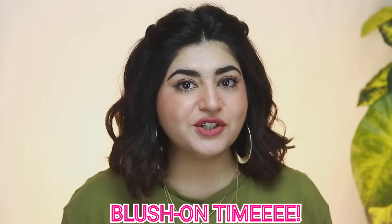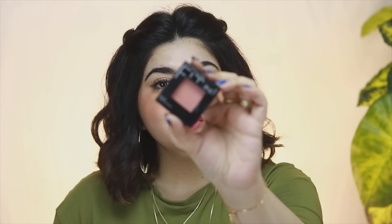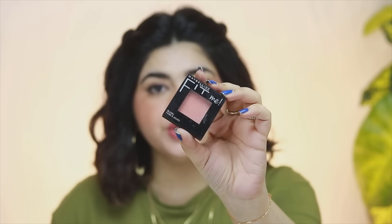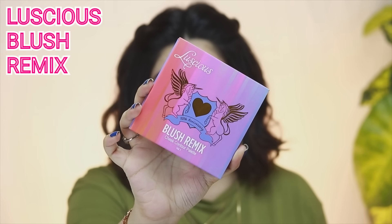Obviously there are a lot of blushes in the market, but I will be telling you my reviews on a few. One of the most famous ones which we see in every other stand or shop is the Maybelline Fit Me blush-on. I do really like the blush-on but I feel like it's not as pigmented. Yes, it's budget-friendly and very easily available, but it is a light blush-on — it's not a very pigmented blush-on. This one I would totally recommend: the Luscious Blush Remix.